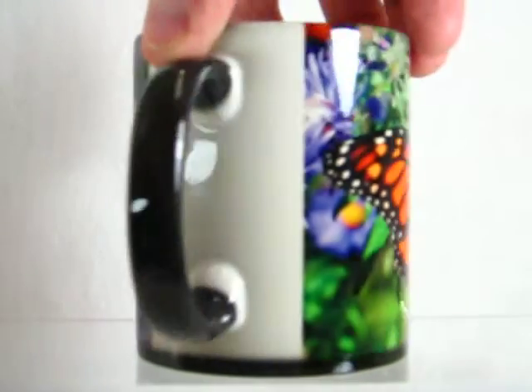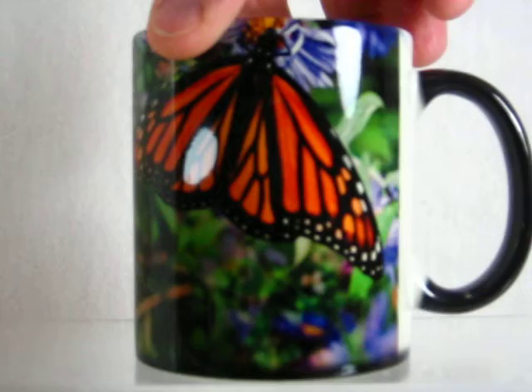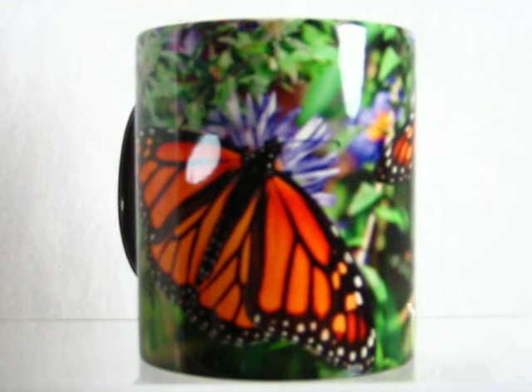As long as that cup is warm, the image remains on the cup. Once it cools down, it goes back to the dark color again. Here we have the two monarch butterflies on this beautiful cup.